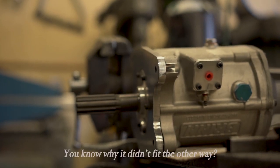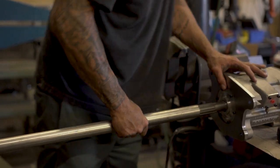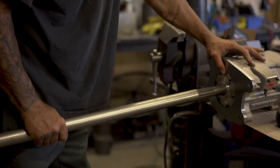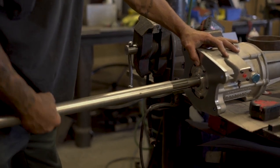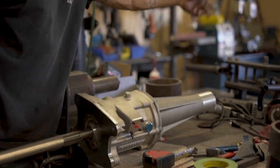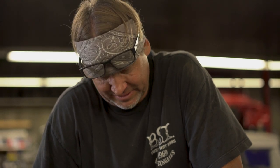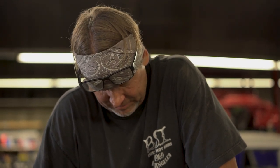You know why it didn't fit the other way? Because it was on backwards. See how that works — I can see it spinning, it's hooked up to the motor. So when this is spinning, it's spinning your yoke and your drive shaft and your rear end and your wheels. You basically have to rotate how the motor is oriented right now — one counterclockwise rotation type of thing.